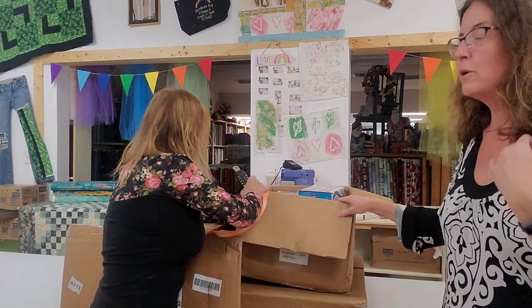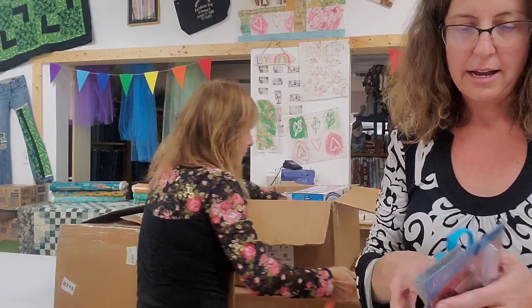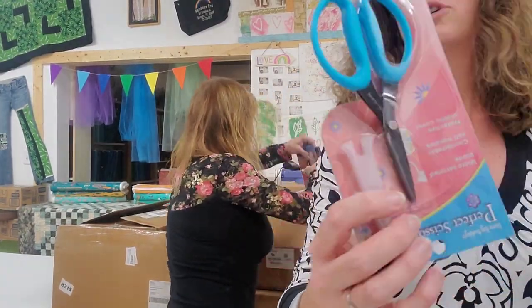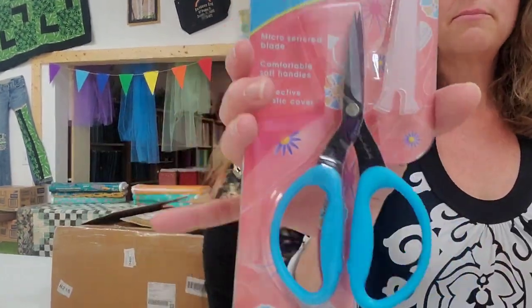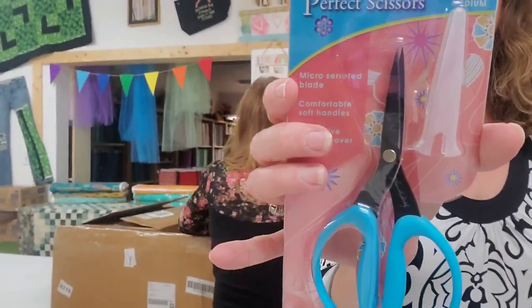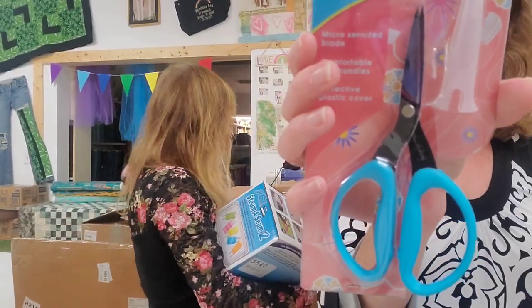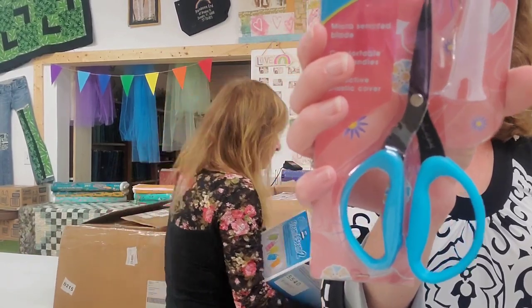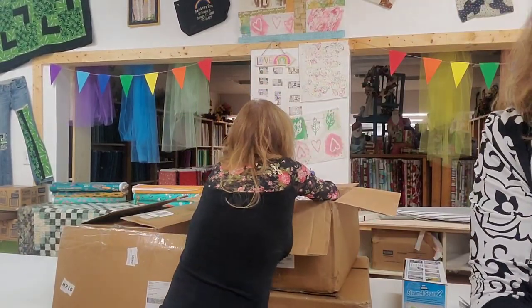These boxes we ordered are for our classes — specifically for our Laura Heinie collage quilts. These are Karen Buckley scissors — perfect scissors, medium size. They're really good because they keep fabric from slipping, so cutting is more accurate. It helps prevent frayed edges and cuts four to six layers of cotton fabric easily. Really cool, great scissors to have.